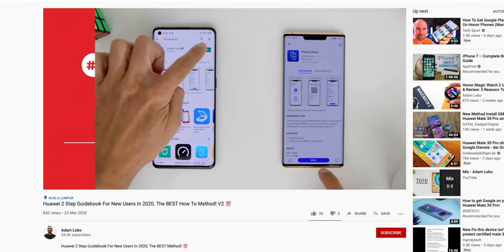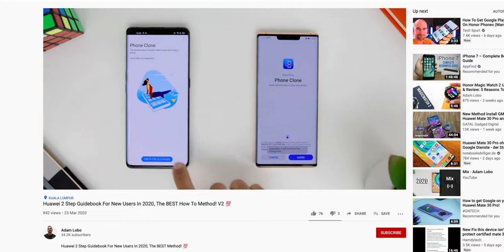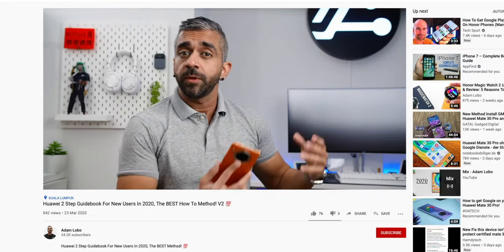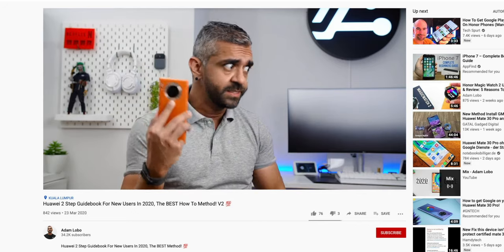Speaking of videos, I've also released a guide on how you can make full use of and find other means to get your favourite apps on this and upcoming releases from Huawei, which I'll also link above.